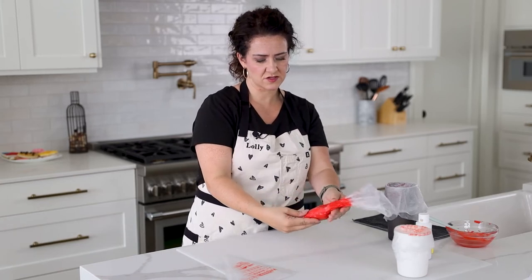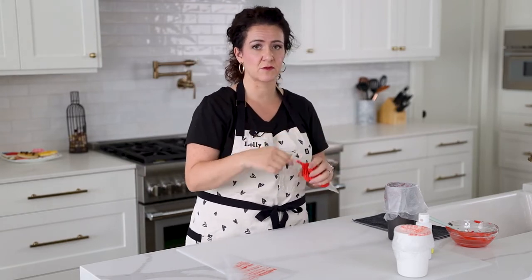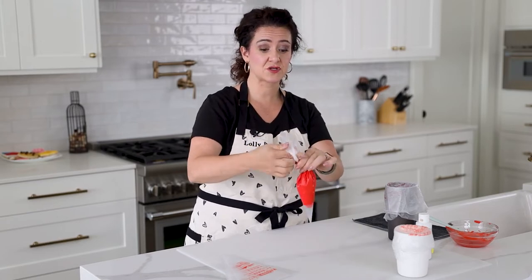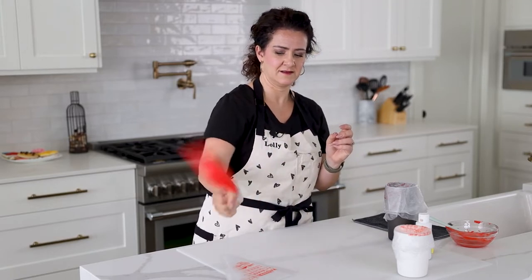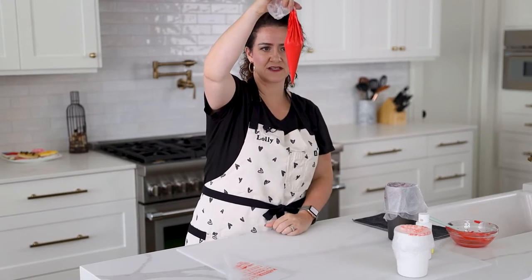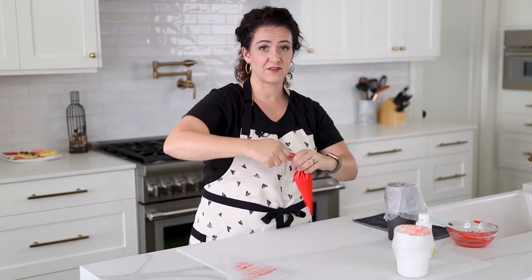There are still air bubbles in there that are hard to squeeze out, so here's the helicopter method. Push all the icing down to the end of the bag, grab the whole top firmly, and spin the bag. After just a few spins, all of the icing is down near the very tip and the air bubbles rise to the top. That's the awesome thing about the helicopter method.